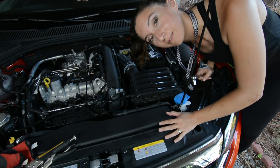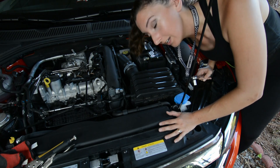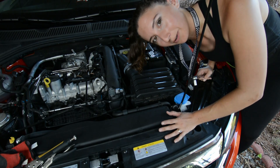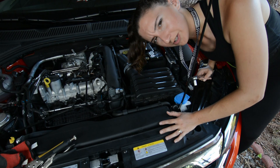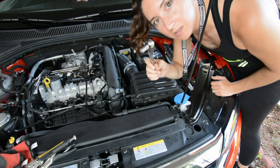First thing you're going to need to do is disconnect your negative terminal. Allegedly if you don't do that and just install this with the battery connected, it's going to throw a check engine code for whatever reason. So we're going to do that — and you'll use the 10 millimeter for this.